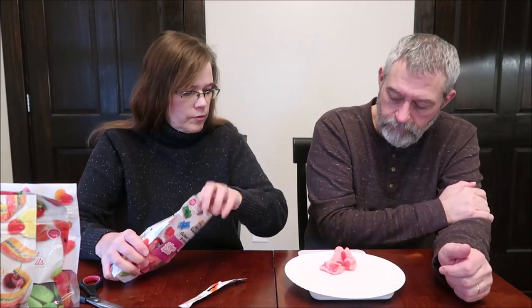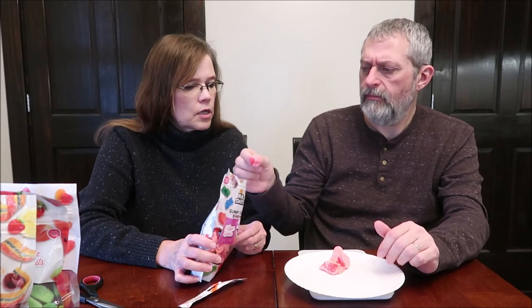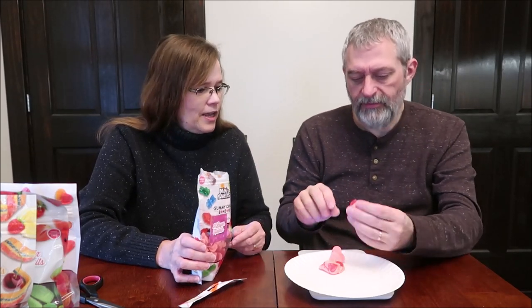They look like little eggs — they do. It's supposed to be hearts, but they look like two little feet coming out with little legs. They look like little shoes, like somebody standing there with their feet like this. One of these is literally nine grams.